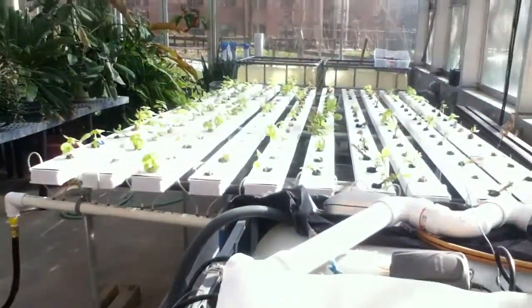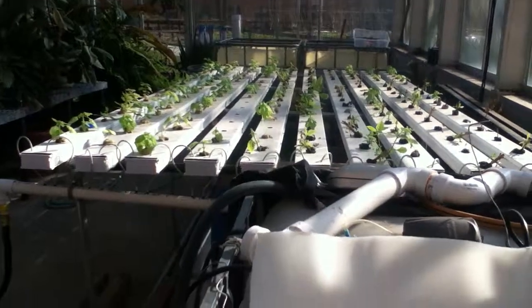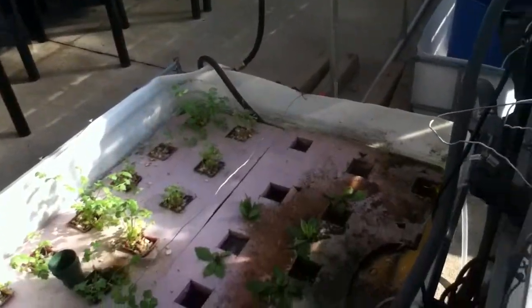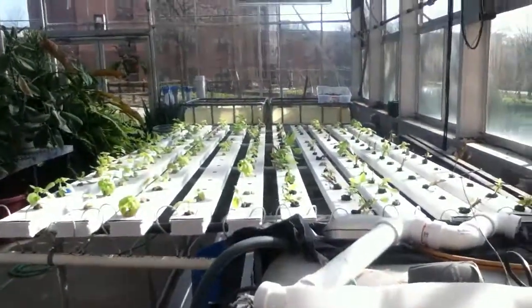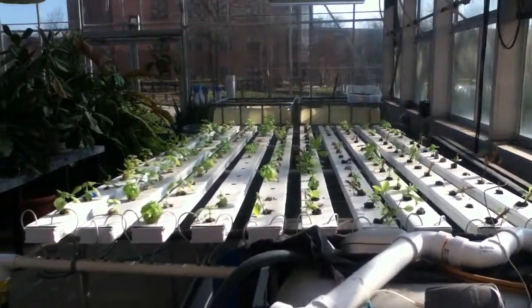So that's the aquaponic system — it seems to be bouncing back very well from the harvest. The fish seem to be doing great, the cilantro's growing, and our small plants have rooted, so we'll get more plants into the top of the system shortly. Thanks for watching.